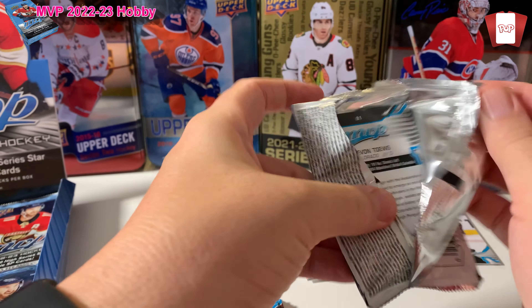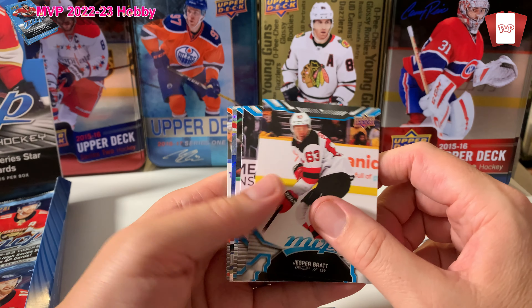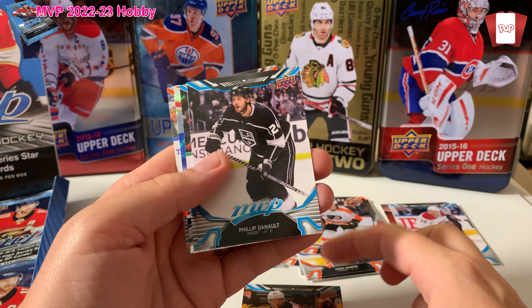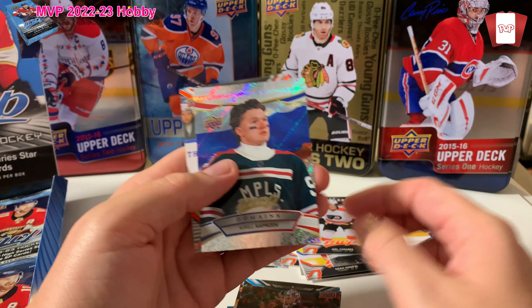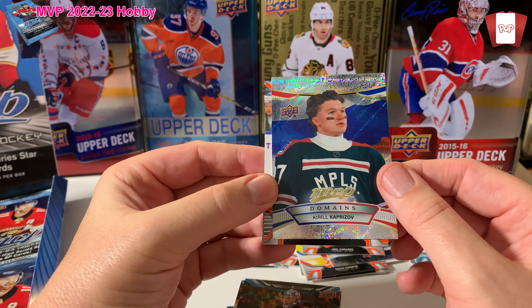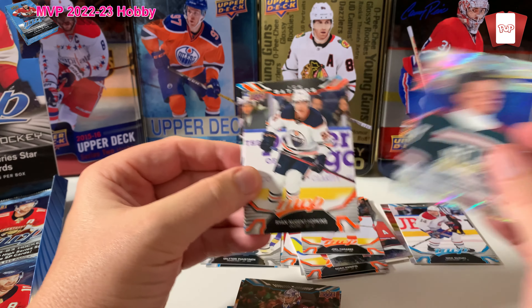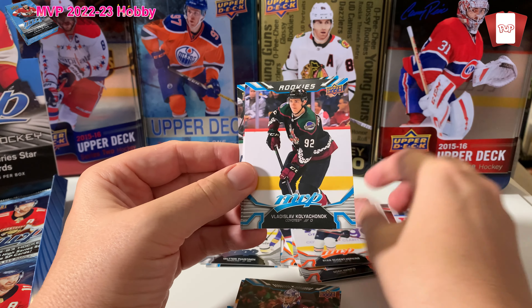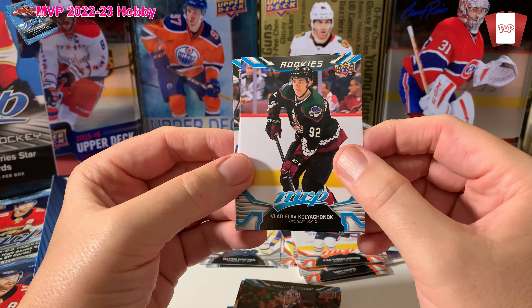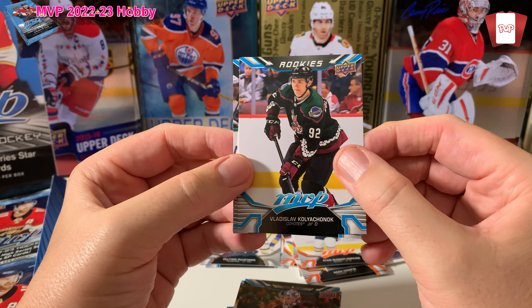Not so bad. I don't know, I want to have Young Guns to open. MVP, I guess it is the base product. This is hobby, not retail — I don't know if I'll buy any retail. Jesper Bratt, Philip... no, I'm just kidding. Tarzy. Cam — Jelly Cup winner. Oh, Kirill Kaprizov — I keep his cards too. This is Domains, man — that's a really nice looking card. I really like the look of Domains cards.